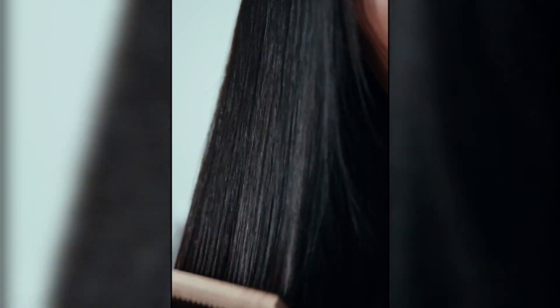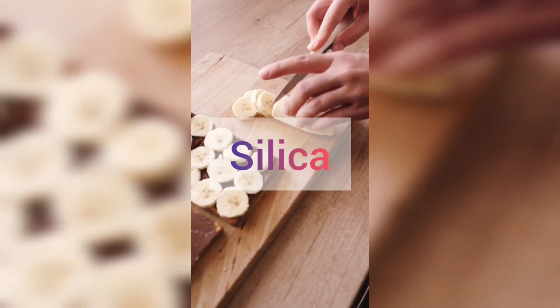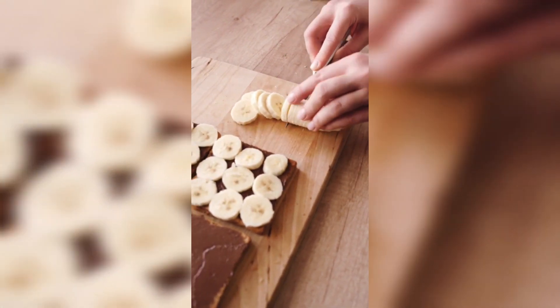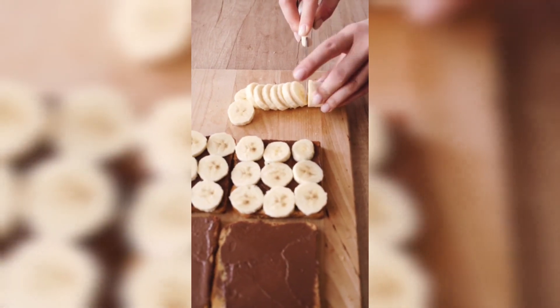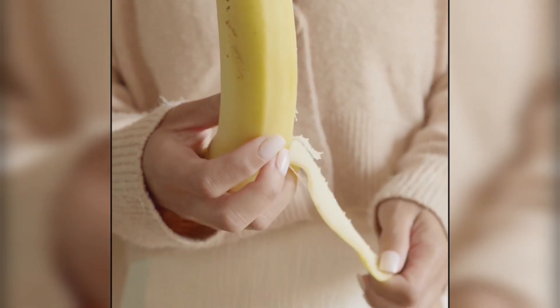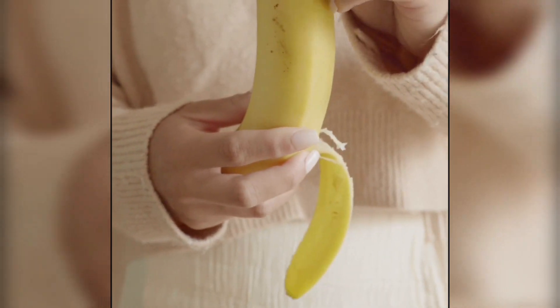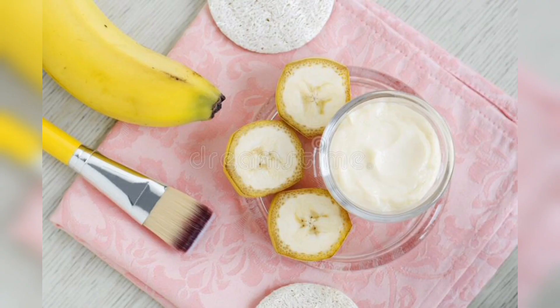Why is this beneficial for our hair? Banana is rich in potassium and silica, which makes it a superfood. Silica is a mineral which helps make collagen proteins and makes hair strong and thick. Along with that, there is vitamin B6 which also promotes hair growth. This also has antioxidant and antimicrobial properties, which helps relieve the scalp.